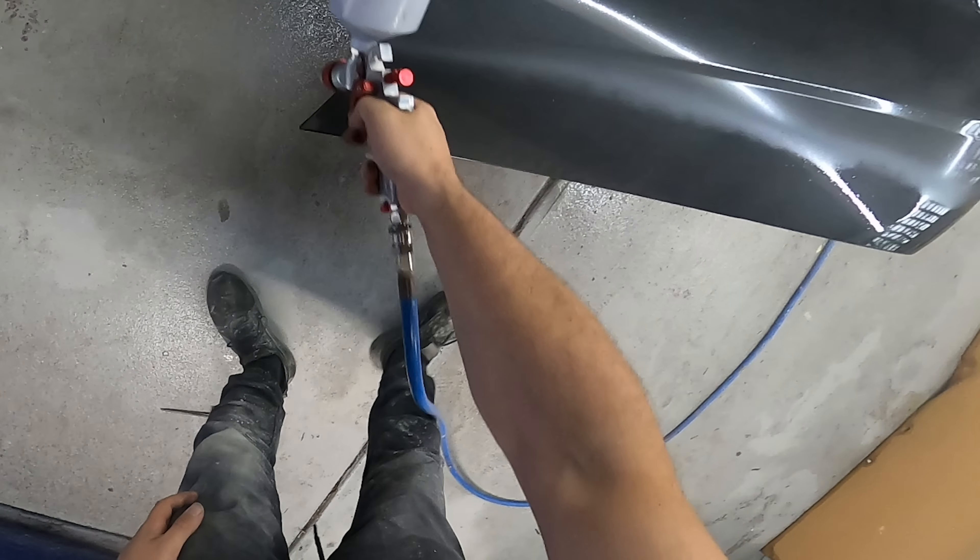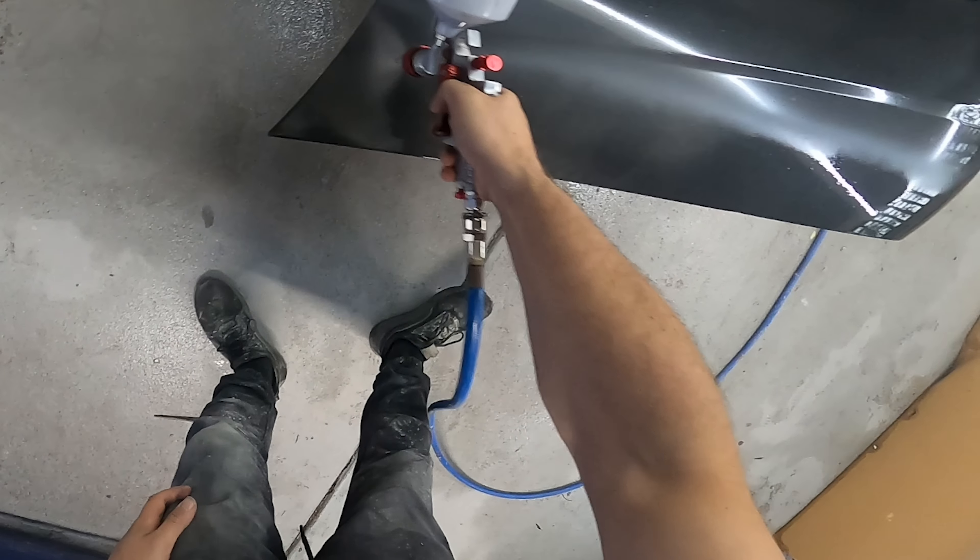There was one Territory Turbo bonnet missing the scoop section for $1,000. So I decided that I'm going to paint it and fix it myself, spending about half a day in the shed bogging, sanding, and painting this thing. Let's get into it.